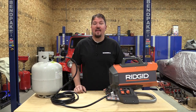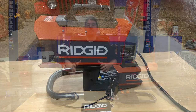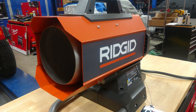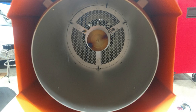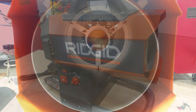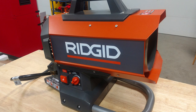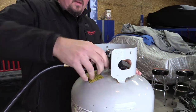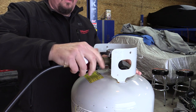Hey everyone, it's Brian from workshopaddict.com and today we're going to take a look at Rigid's brushless 18-volt hybrid forced air propane heater, model number R8604241B. This comes with the actual heater and a 15-foot long hose that has a regulator on it, meant to be hooked up to larger portable propane tanks.